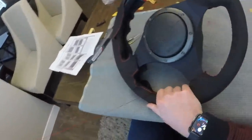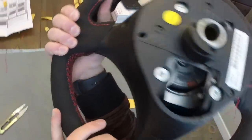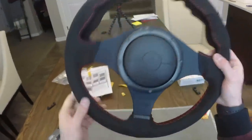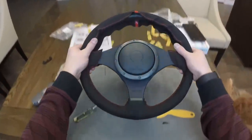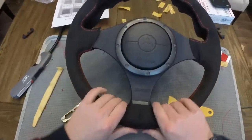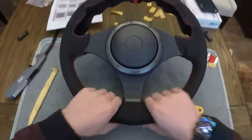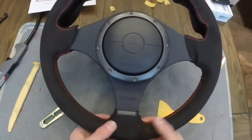The bottom spokes are done now and look awesome. This is kind of right when the wheel starts to come together and you can get a good feel of what it's actually going to feel like. That tape underneath makes a huge difference, because if you didn't have that tape under there it would be rotating around the wheel. It is nice and snug and tight, and it really feels like a completely different wheel in the best way possible.